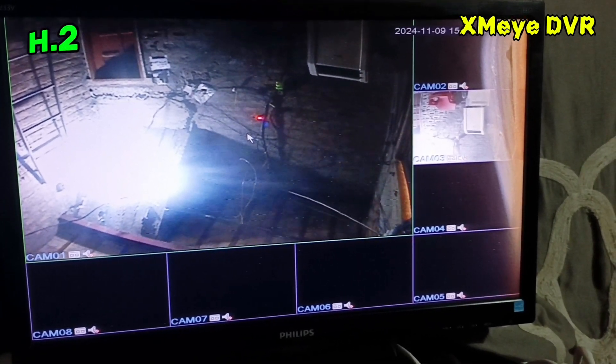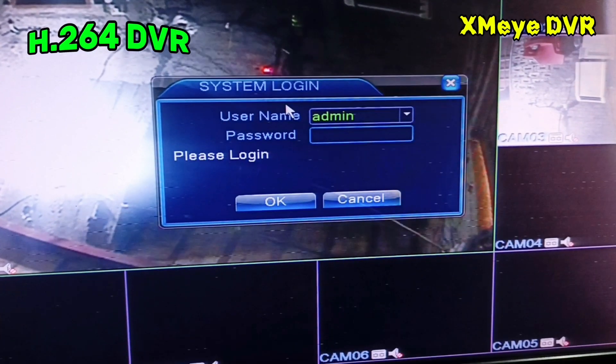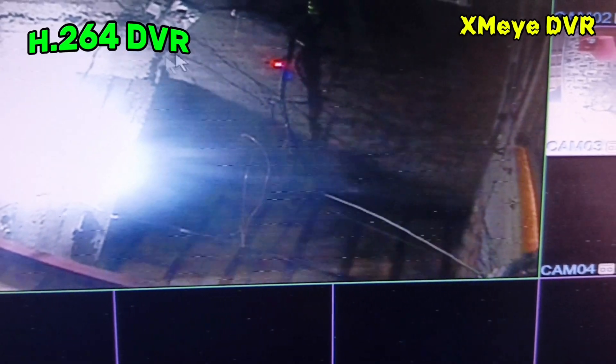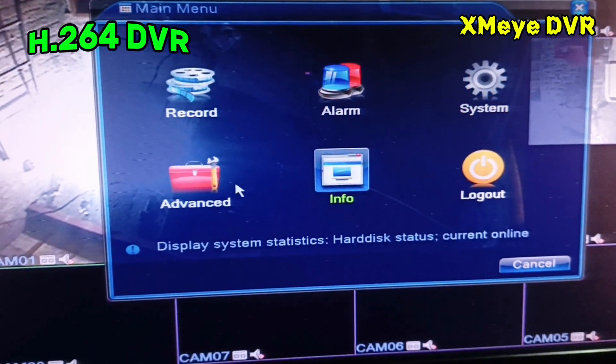How to factory restore your local DVR H264. Right click on your DVR and then click the main menu. Enter your password. Normally I am not using the password so I just click OK. And then again I right click and then main menu. Now you can see here the record, alarm, system, advanced, information and logout.